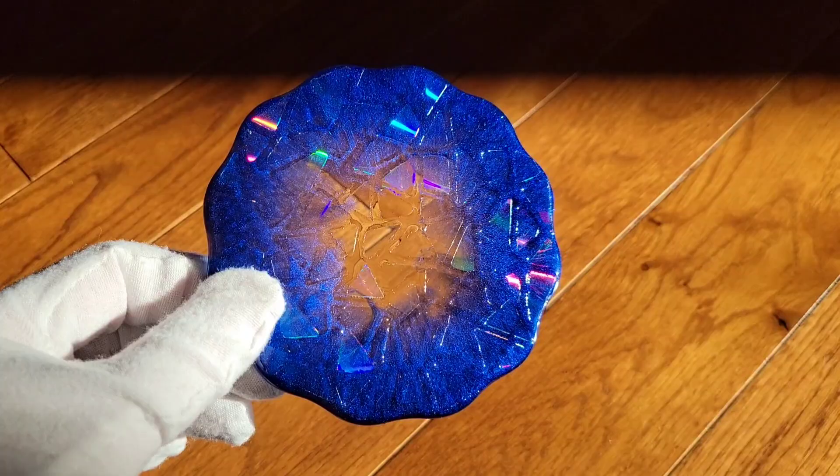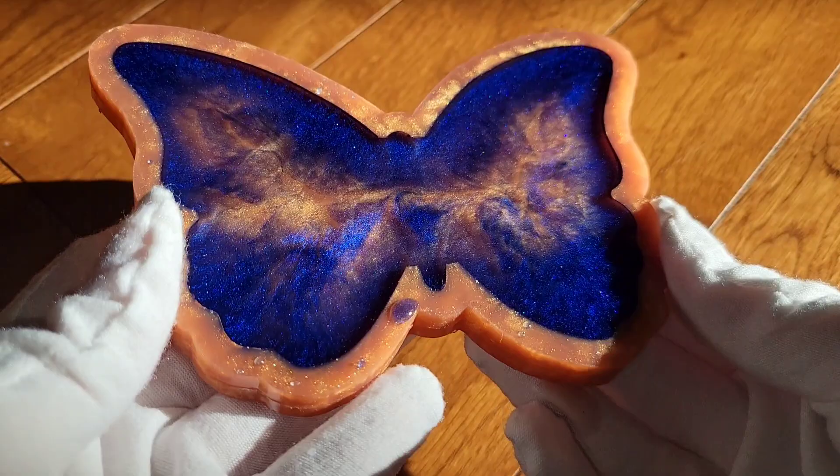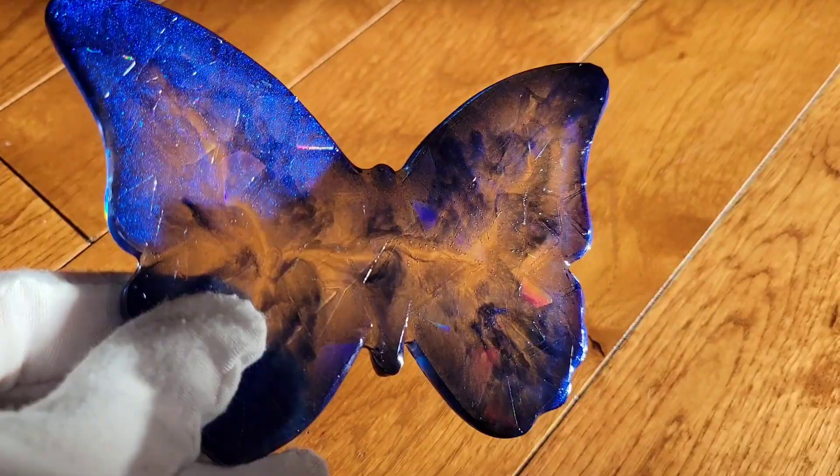I did mix up my resin off camera, but if you're new to resin and want to see a step-by-step tutorial on how I mix it, check out a video I made last week — a snowflake ornament tutorial. I'll link it down below. I show you step by step how I mix my resin.